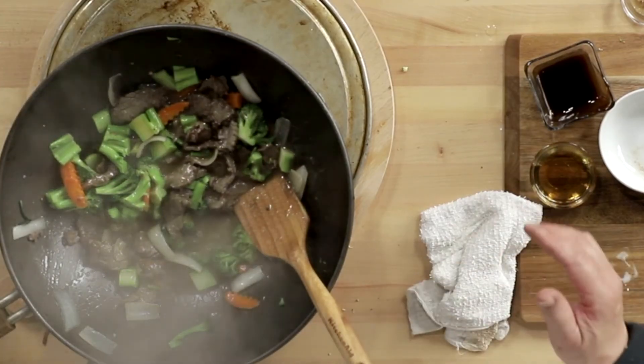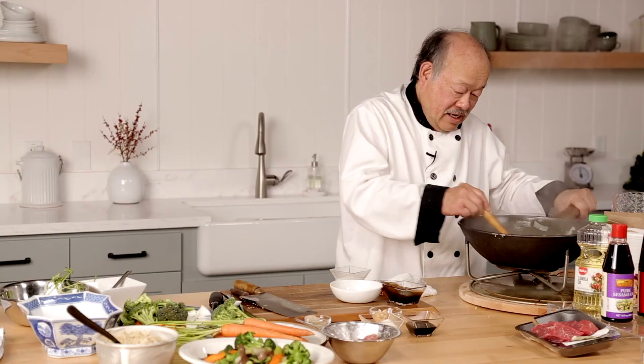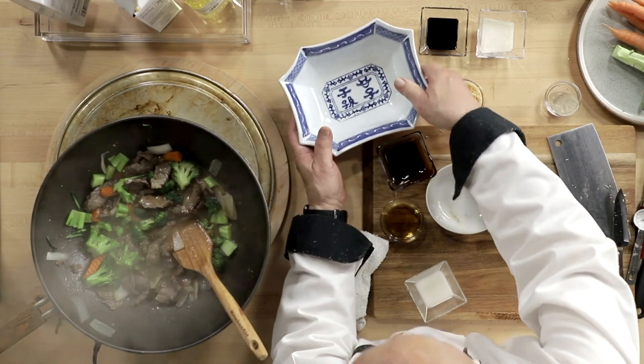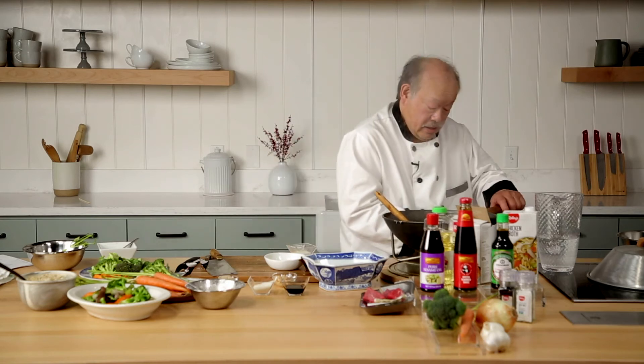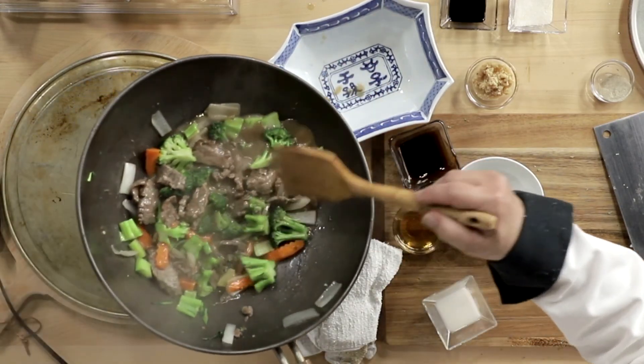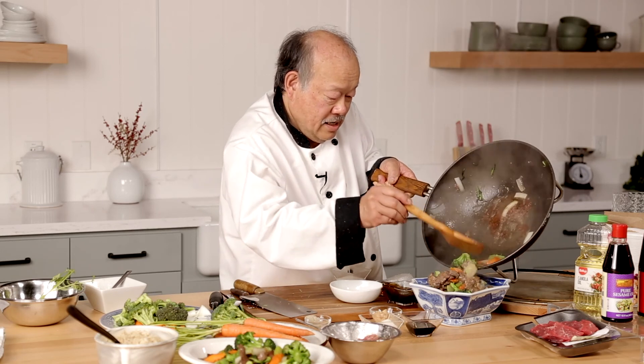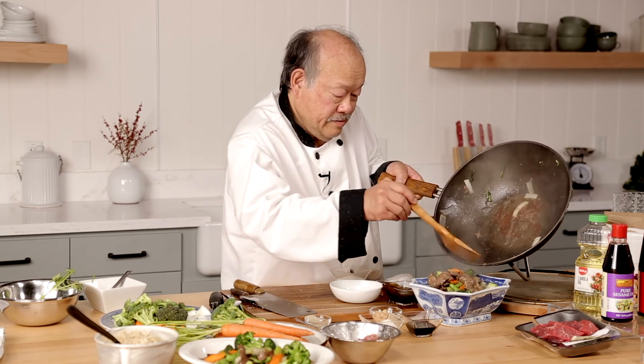It's creating so much smell that I'm getting hungry. And obviously, it tastes great. So, get a serving platter and all we have to do now is simply transfer it. See how easy that is? Broccoli beef with oyster sauce.